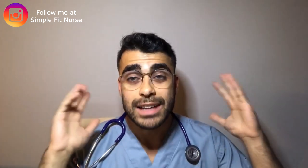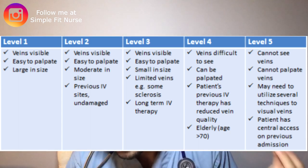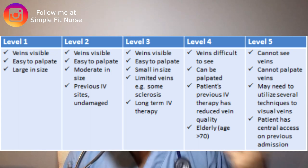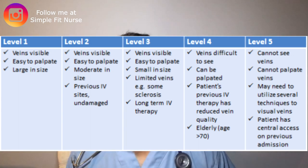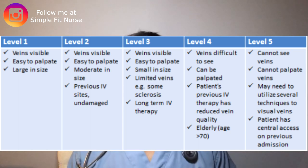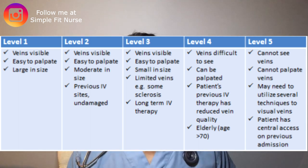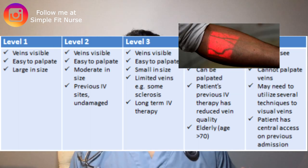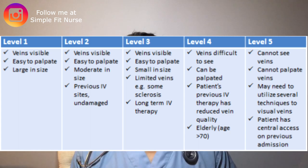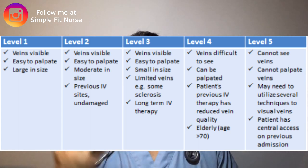As you can see in the graph, veins that are visible, easy to palpate, and large in size are obviously the easiest. Veins you can't see or palpate may require different techniques to insert the IV. Even now that I've started about a thousand IVs, I still sometimes struggle. Some IVs are so difficult you need an ultrasound device, and there's no shame in that — it requires in-depth knowledge about where to insert when you can't see or palpate the vein.